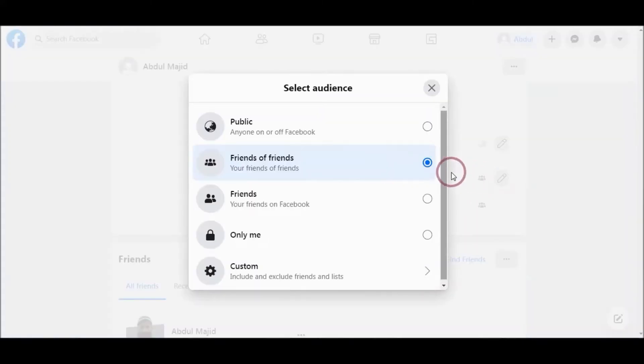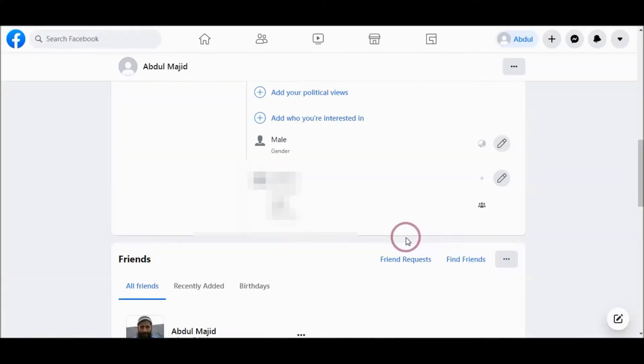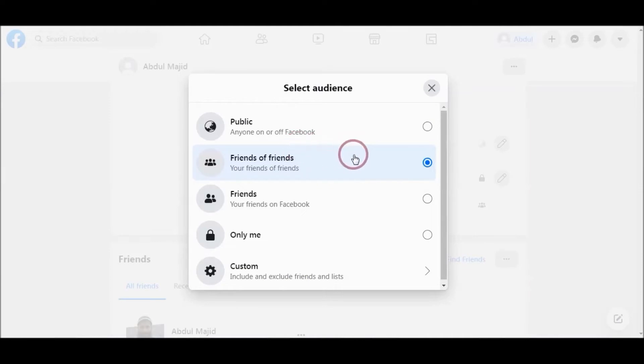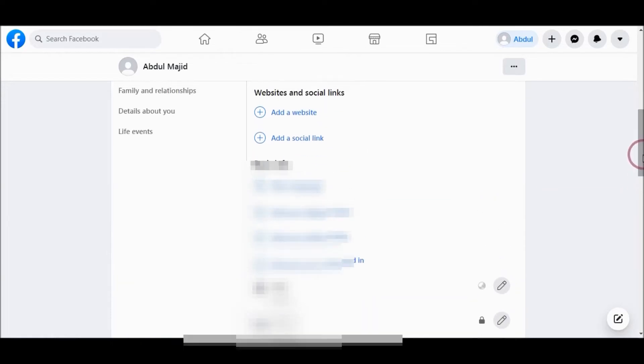If you don't want to notify your friends, choose Only me. Also choose this one to Only me. Now your friends will not get your birthday notification.